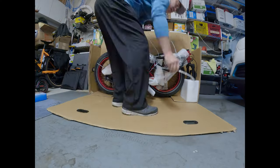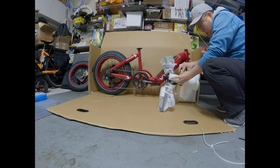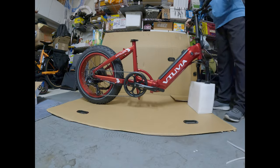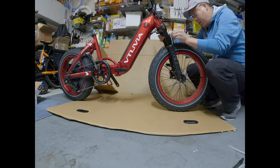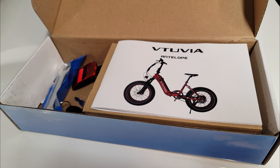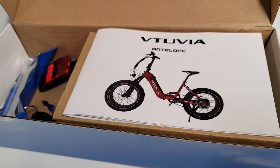Overall the build of the bike is pretty typical for most shipped e-bikes. You have to attach the handlebar first and then the front wheel — pretty standard. There were no fenders or racks to install on this particular bike, which makes it straightforward compared to a lot of other e-bikes. I followed the instructions in the manual, though I've built so many of these now that it's pretty obvious what to do.